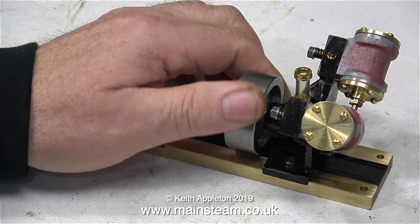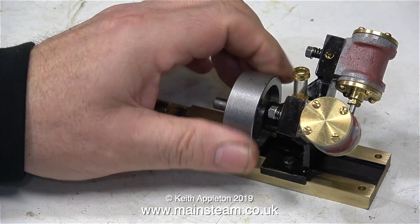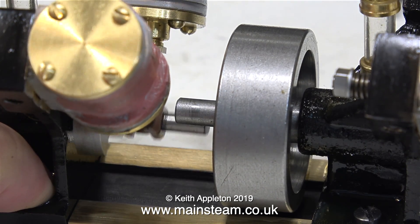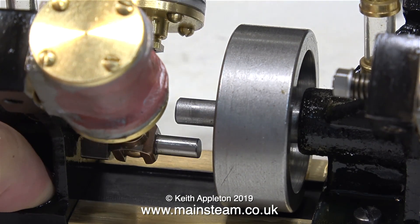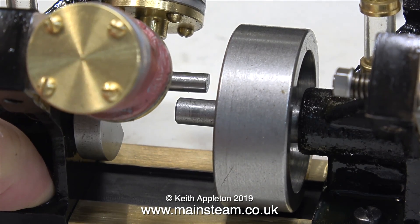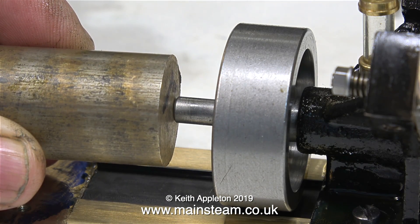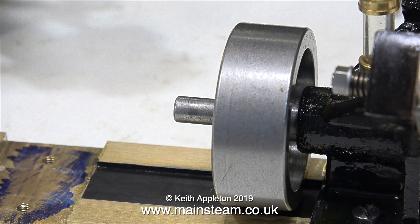There are a couple of things that have been bothering me. My first attempts at getting them to couple was a failure, and this time it may or may not be a failure. I've turned one of the engines round and fitted an extended crank pin to it. Now I'm going to make a catch plate so that the first engine's crank pin can drive the second engine.